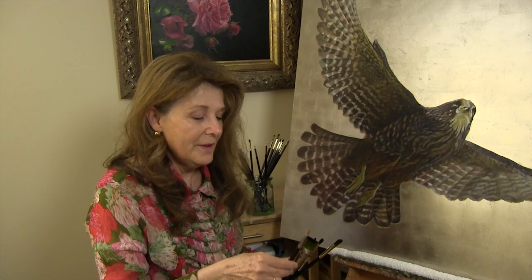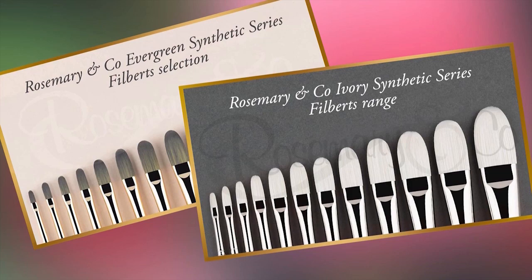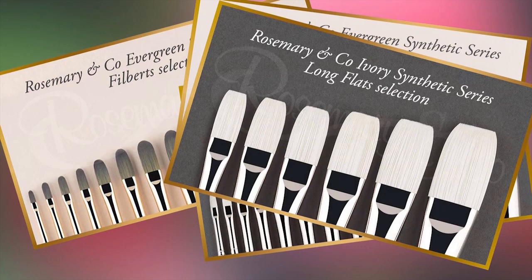The Pure Sable I use for my final layers, my fine-tuning layers — this is what gives the finesse and the professional touch to my work. For those keen to know the shapes of brushes I love to use, for the Evergreens and Ivories, I find the filberts and the flats give a great range of strokes and mark-making choices.